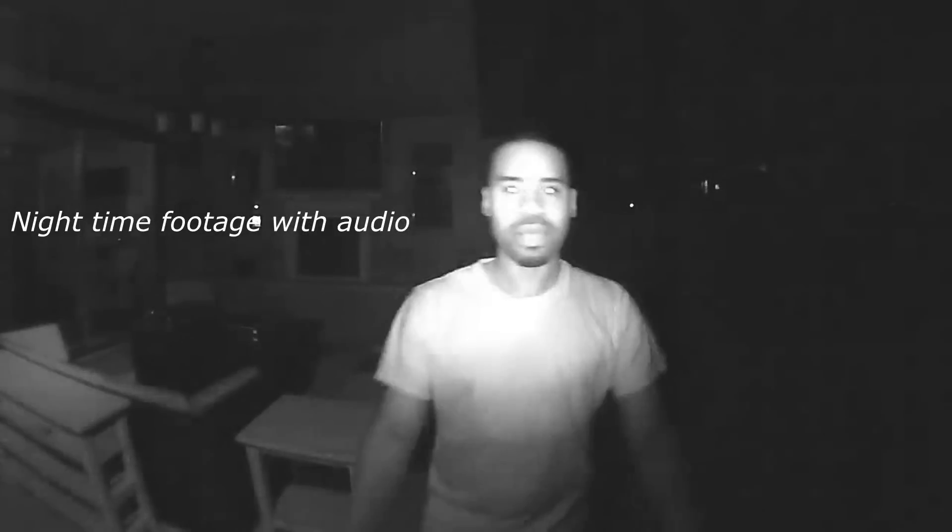This is the Swan doorbell fully at night. All the light you see is just coming off of the doorbell itself with the built-in LEDs. As you can see it works just fine — no additional light behind me — and it works pretty well.